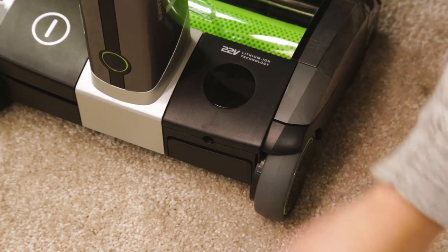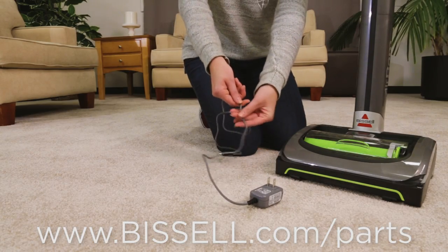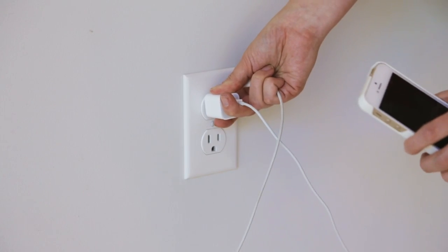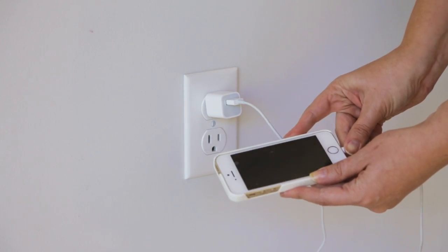Unplug the charging cord from your machine and the wall. Run your fingers down the entire length of the cord, looking for any rips or punctures. If damage is found, a new charger needs to be ordered. Test the outlet by plugging in a different small device, such as a cell phone charger.